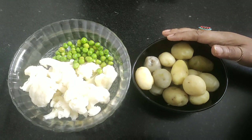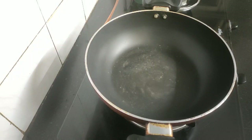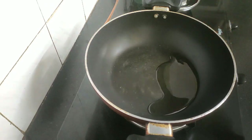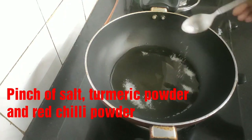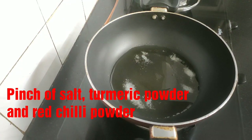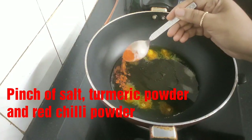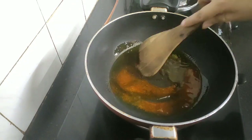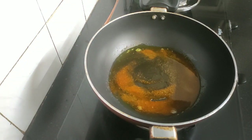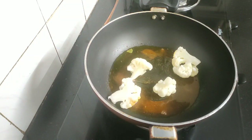Since everything is slightly boiled, we will first fry the cauliflower and baby potatoes golden brown. Heat a pan and add around two tablespoons of refined oil. When the oil is slightly hot, add a pinch of salt, turmeric powder and red chili powder. Mix the spices with the oil, then gradually add the cauliflower florets into it.